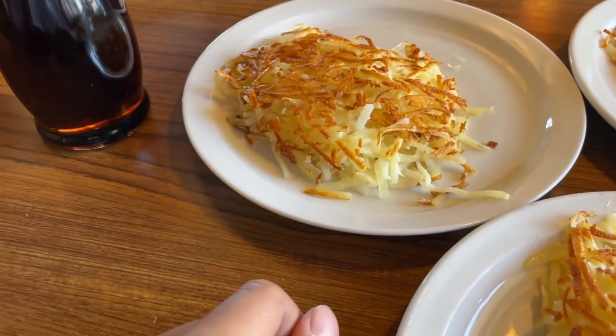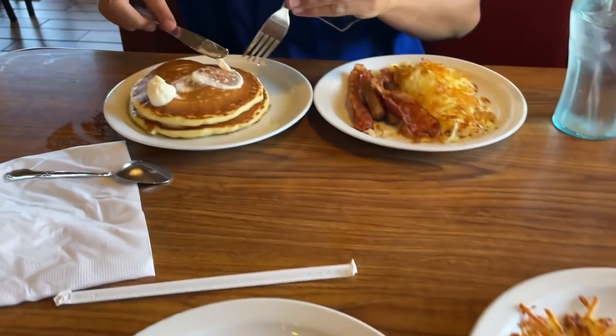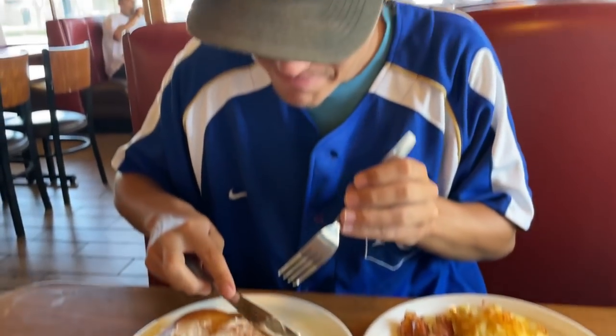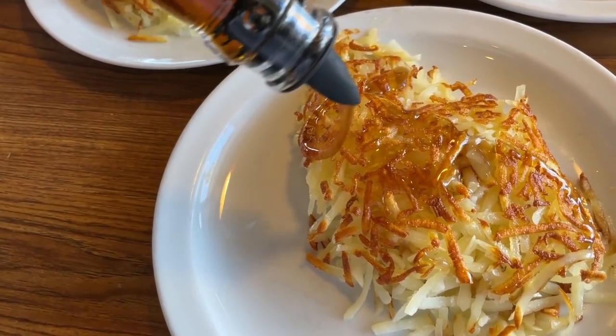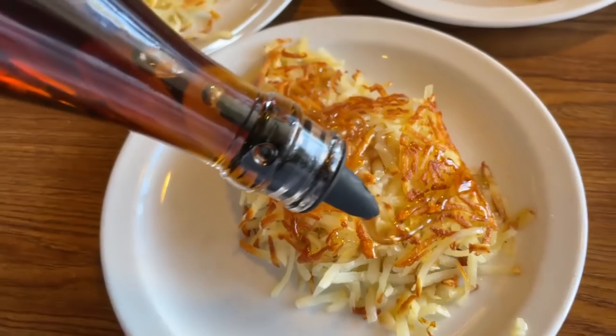I told Caden that if he got his front 50, he'd go to Denny's for lunch. We made it to Denny's. I've ordered three hash browns and Caden got a grand slam. We've got the maple syrup on deck. He literally just buys three orders of hash browns for lunch. Potato.